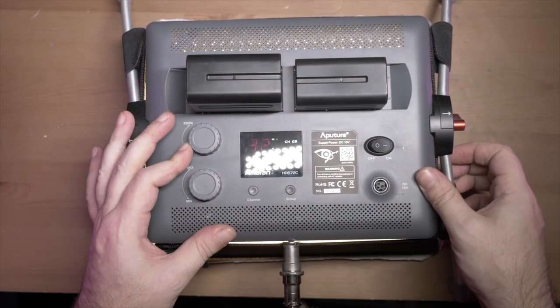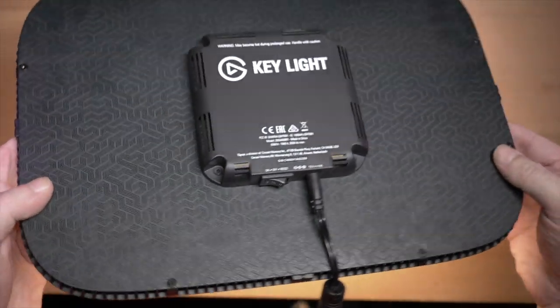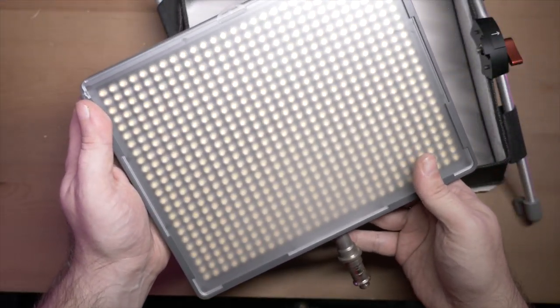Number one: battery-powered. Number two: I can use the remote or actual knobs on the back to control power and colour temperature. Can't do that with Elgato — again making them useless for anything but this one specific niche. These are brighter as well. Let me turn the key light — the light position, not the Elgato brand — all the way up. Very, very bright, but a little bit softer than the Elgato Key Lights, because this light uses a panel with a softbox in front of it. It's only a very small softbox, doesn't take up much more room than the Elgato lights overall, but it does soften the light even at max brightness.